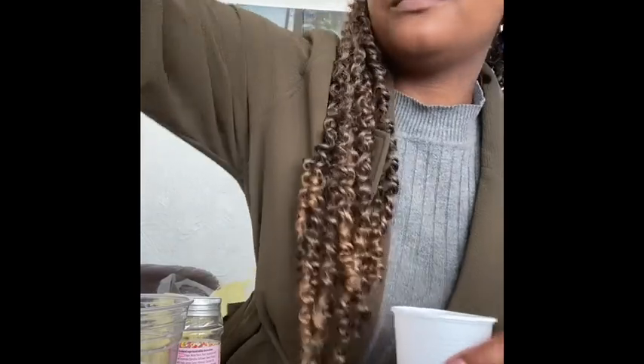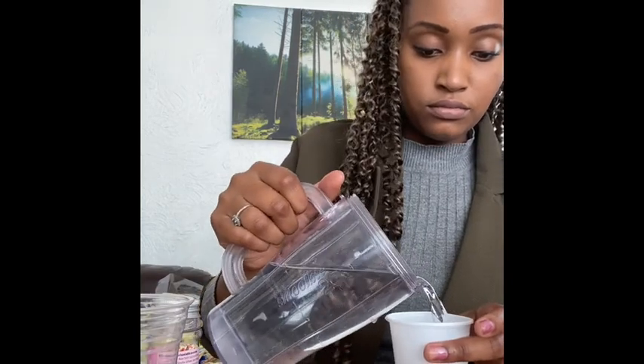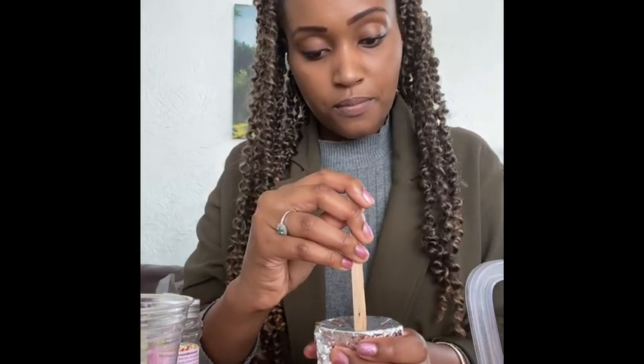I'm going to make a Vimto one. You can use any squash you have at home — maybe orange squash or blackcurrant. I have Vimto, so I'll pour a little in the bottom, then carefully add some water from the jug. Taking a piece of foil, pierce the top carefully and slowly so you don't spill it.